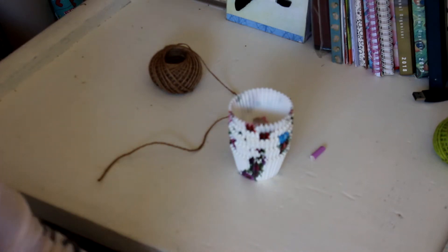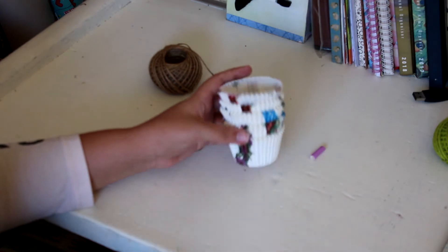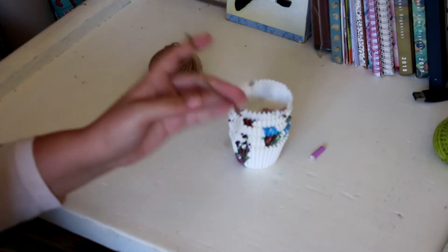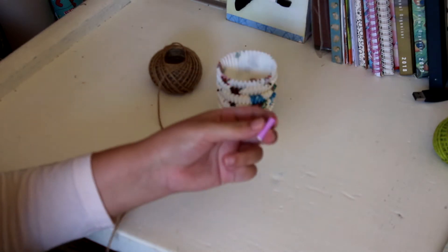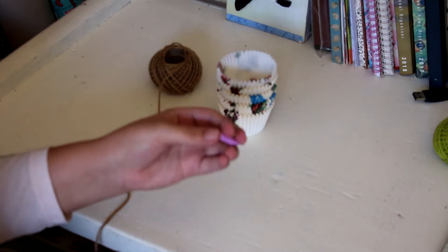Hello everyone and welcome back to another video. Today we're going to be doing a DIY toy. For this one we're going to need some paper muffin cups, some string — this is jute — and then a piece of paper straw that I cut up just to put at the bottom, and I'll use another piece at the top.